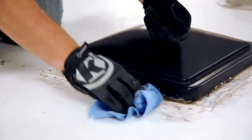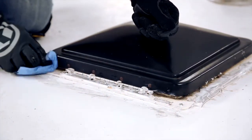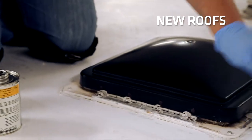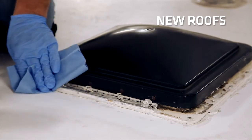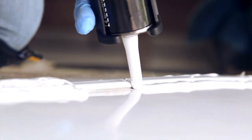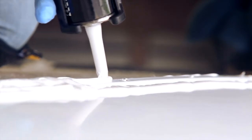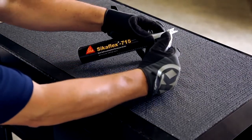For weathered roofs, use a simple soap-and-water solution or a roof-manufacturer-recommended product to clean the roof. Let the roof dry prior to applying Sikaflex 715. For new roofs, all surfaces must be pre-treated with Sika's surface treatment product 350211 and allowed to dry for at least two minutes — contact your Sika sales representative for more information. Because Sikaflex 715 is a semi self-leveling sealant, apply a large bead at the seam or profile to be sealed and let the sealant flow uniformly in both directions. Cut approximately one inch off the end of the caulk gun nozzle to dispense the largest possible bead.